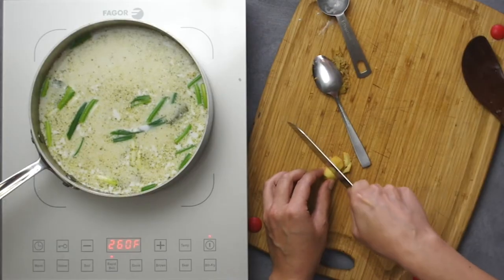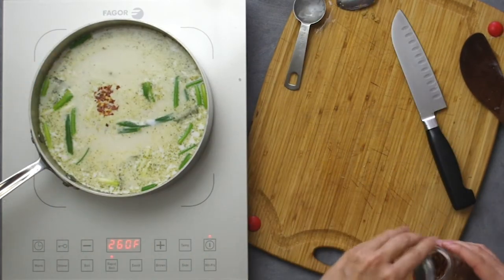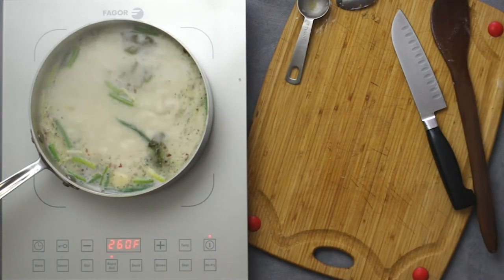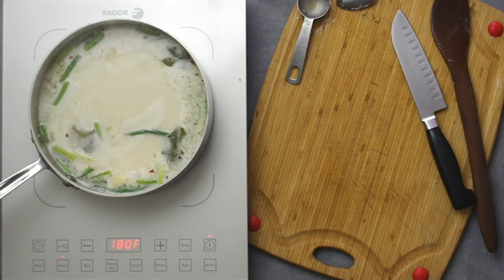Add a quarter teaspoon of crushed red pepper flakes. You can add a tablespoon of fish sauce now or stir it in later when you're tasting for your preferred flavor. Bring it to a boil, then reduce the heat and let it simmer for 10 minutes.